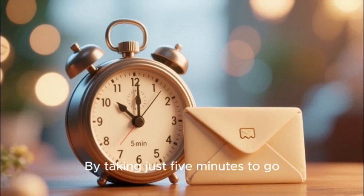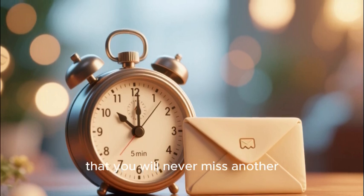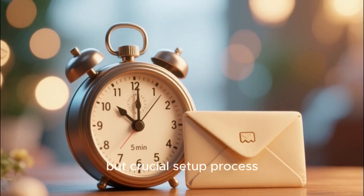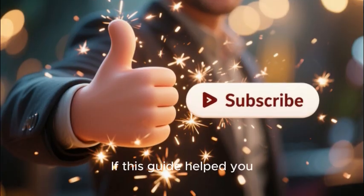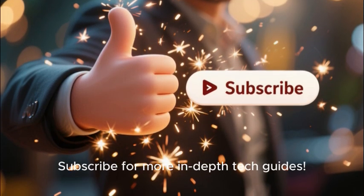By taking just five minutes to go through this simple but crucial setup process, you are ensuring that you will never miss another important message. If this guide helped you, a like on the video would be fantastic. Subscribe for more in-depth tech guides.